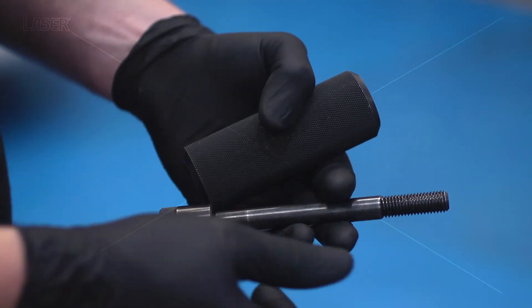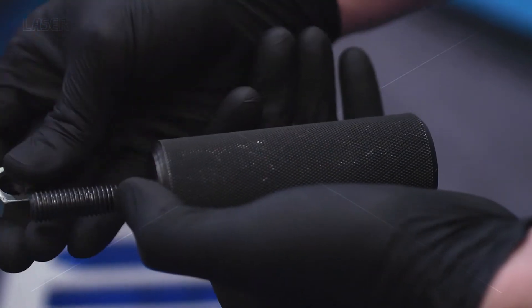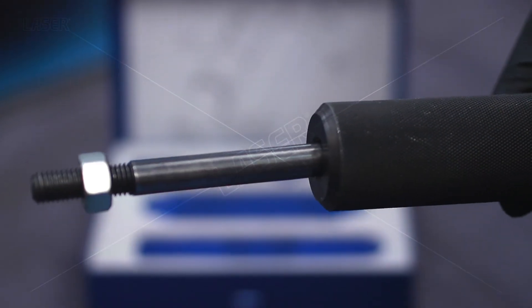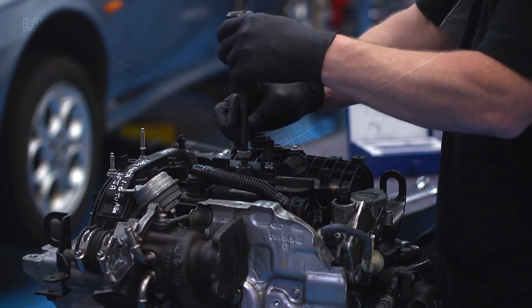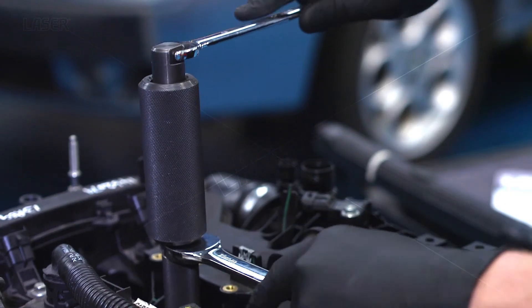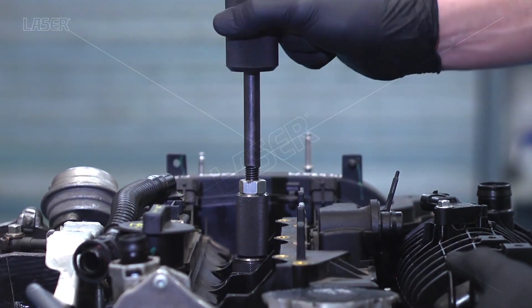Assemble the slide hammer and attach it to the top of the injector puller. Then using the slide hammer action you can steadily withdraw the injector from the cylinder head.